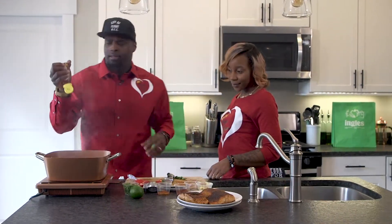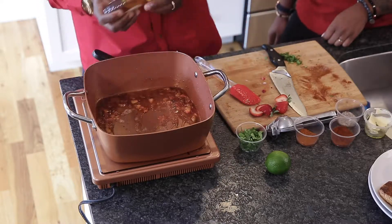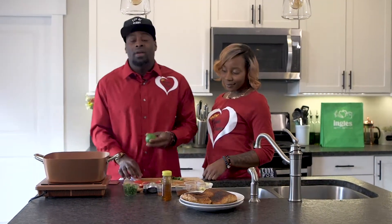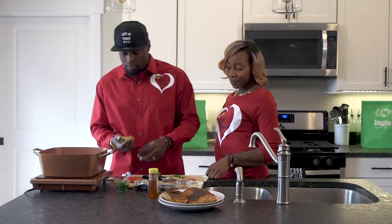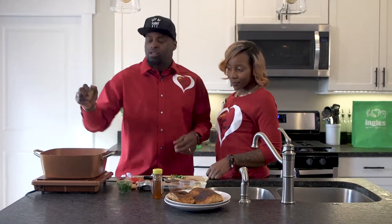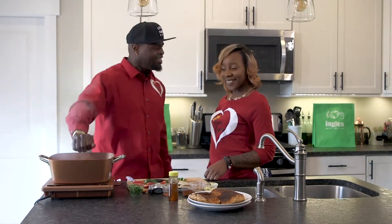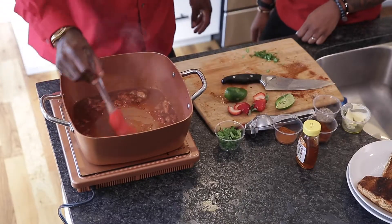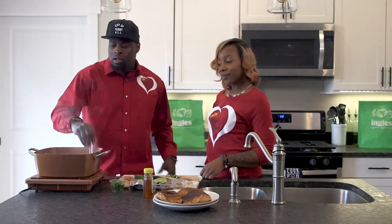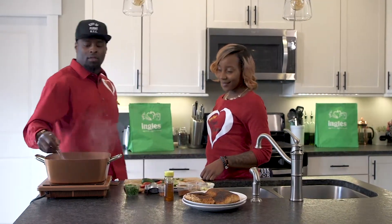Now add that honey — two tablespoons. I like it sweet so I'm doing three, but the recipe says two. Don't forget you can tweak your recipe — add more flavor if you like, take less, substitute. I've got lime juice — going to keep it natural and do the whole lime, because I'm the Flavor King and I've got to show out. Let your sauce cook, add the cilantro with love, and we're running this.